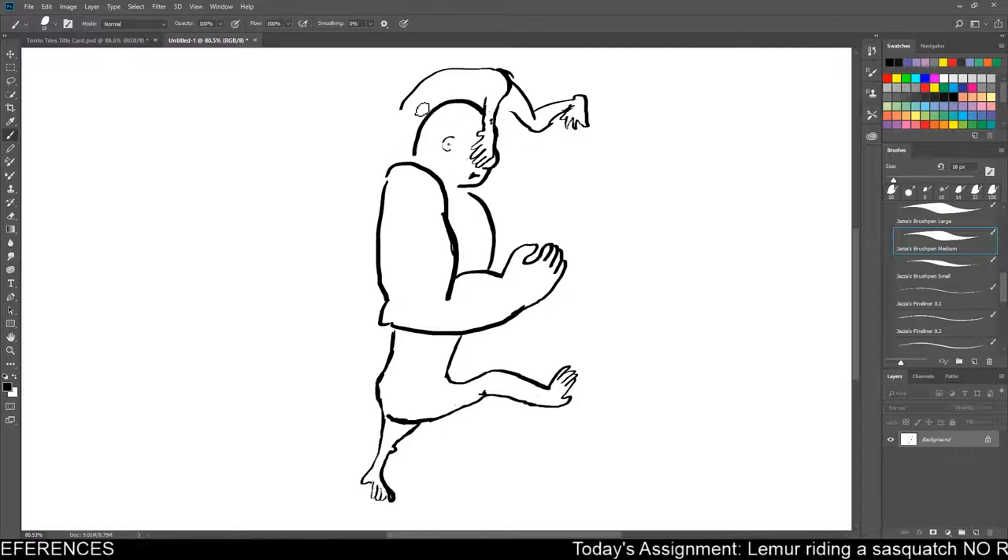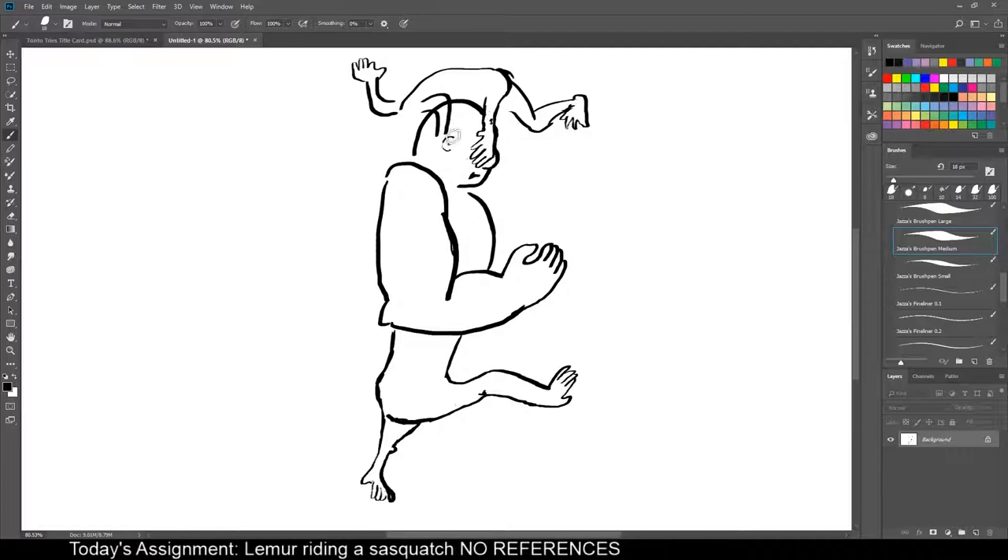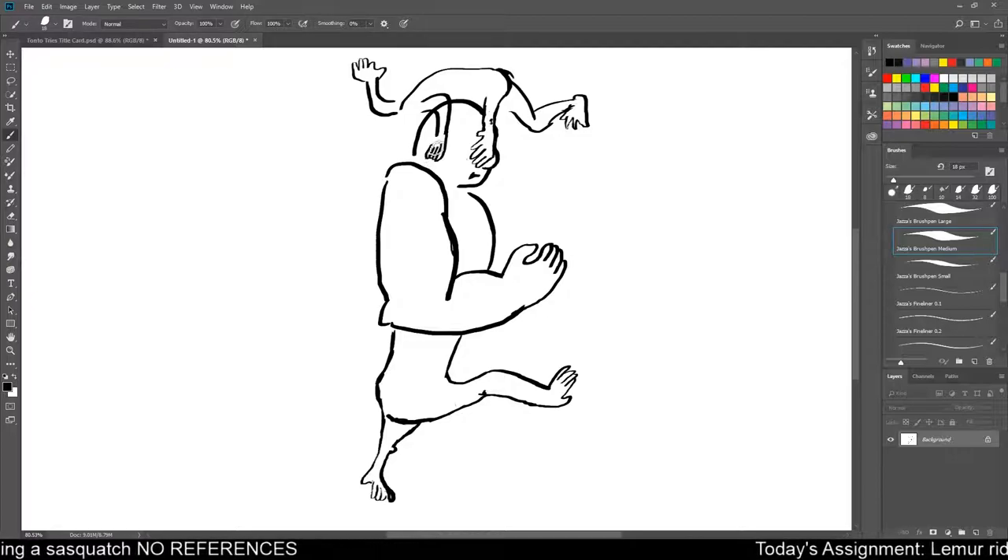So we've got the lemur foot-hand thing just grabbing on him, and then coming back up. Because that's totally how anatomy works. Little foot kneepad thing there. And so he's scrambling on his face. You got an arm over here, and then another arm waving to us. I'm terrible at hands, if you can't tell, and I gotta do so many hands in this video.